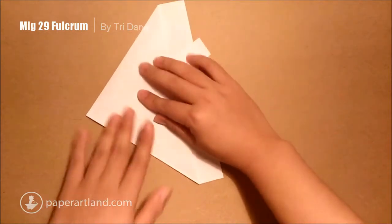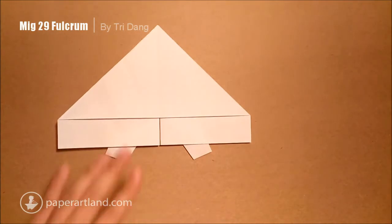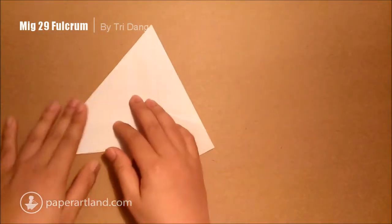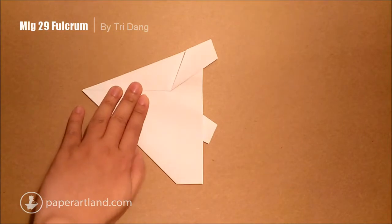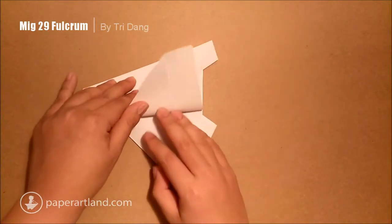Basically, I repeat the same step as the other side. Fold this. Then you see this layer — I put it back. So that's what we have for now. And next step, I put this layer to this side again. I turn the paper this way so it is easier for me to fold. I use this corner as a reference to fold this layer out to create a wing.